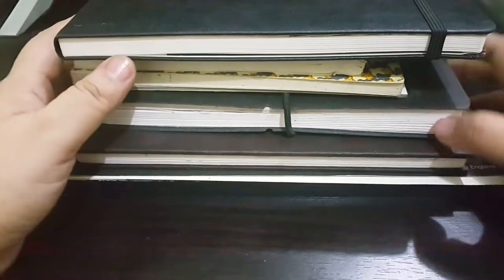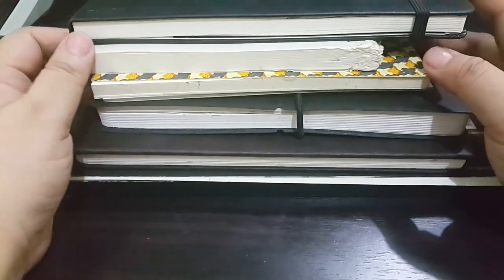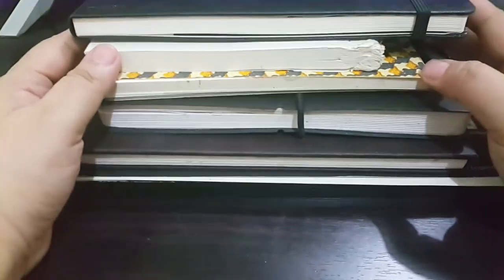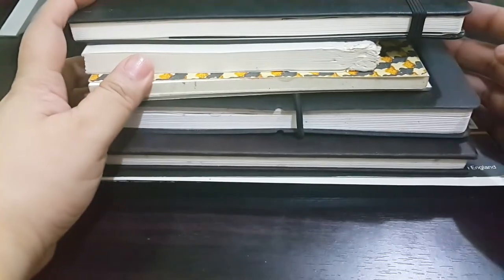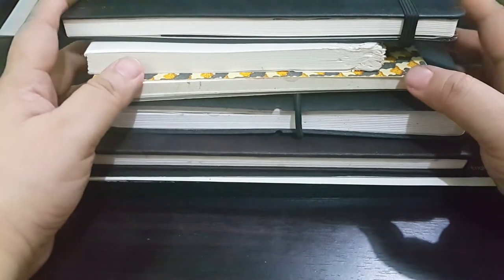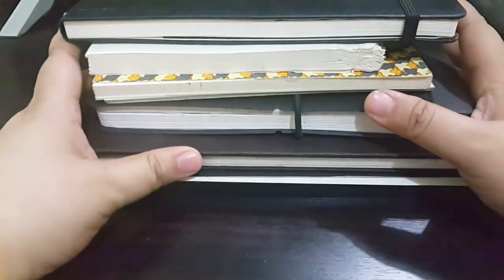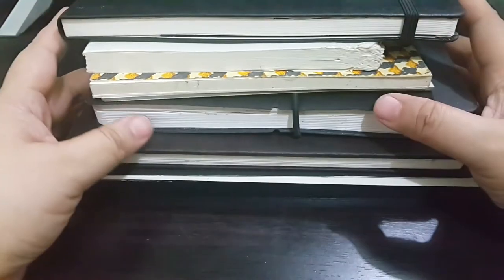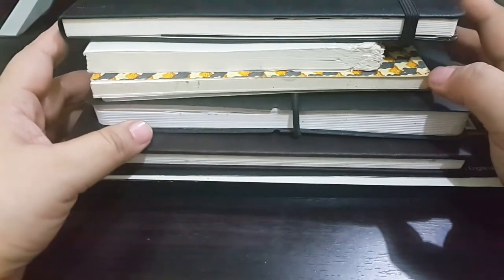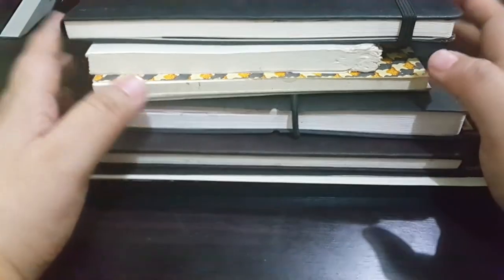These are just some of the sketchbooks that I bought — some I've really used up, and some have only a few pages used. What I'm going to do now is give you some tips that could help you choose your next sketchbook.